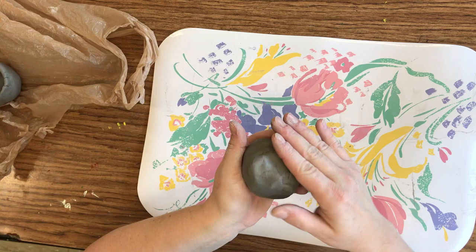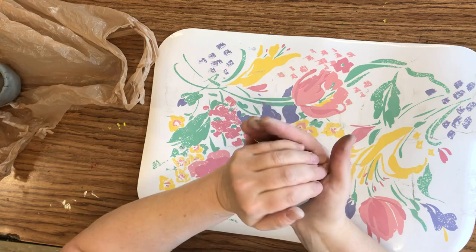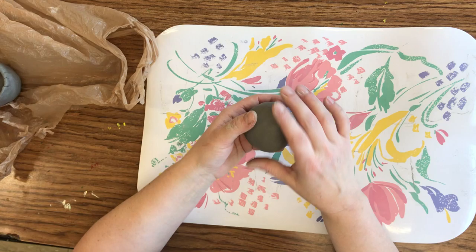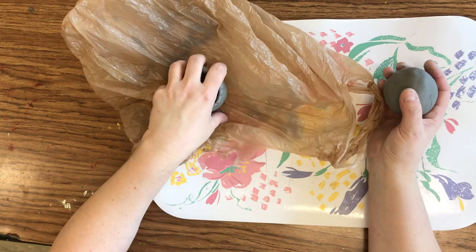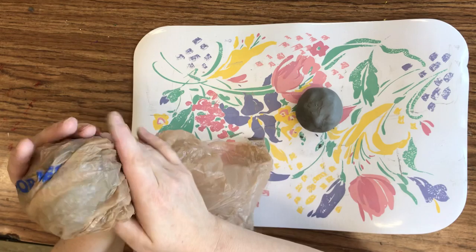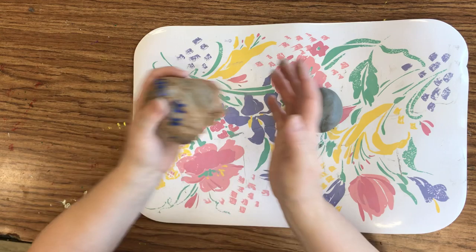Now that we have our ball, we want it to be about this big — no bigger than about a tennis ball. If your ball is bigger than that, it's too big and you need to pinch, twist, and tear some off. Then put it in the bag I gave you and keep it closed, because we're trying to prevent the clay from drying out. I'm going to wrap up my other pinch pot so it doesn't dry out between now and tomorrow.